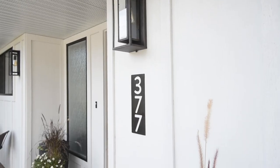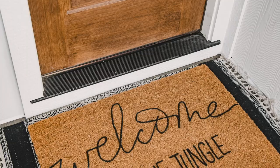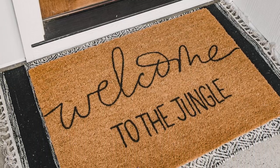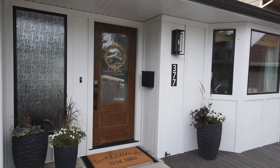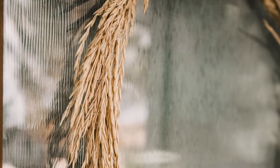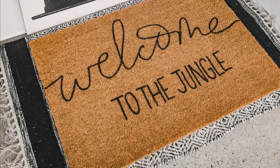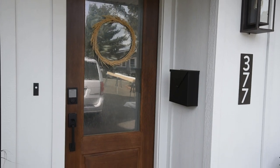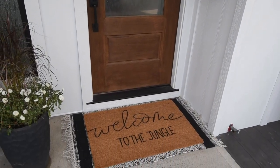Hey guys, Colleen here at DIY or behind Lemonthistle.com. Today I am so excited to share our entryway DIYs with you. I have three different projects that I made for this entryway exterior reveal that I shared in the fall. I will link the full reveal if you're looking for information on the doors, the siding, the mailbox, all that sort of thing. For this video, I'm sharing how to make the wreath on the door, the hand-lettered mat, and the modern address sign.